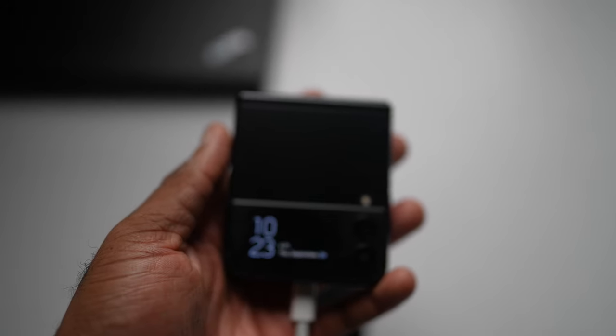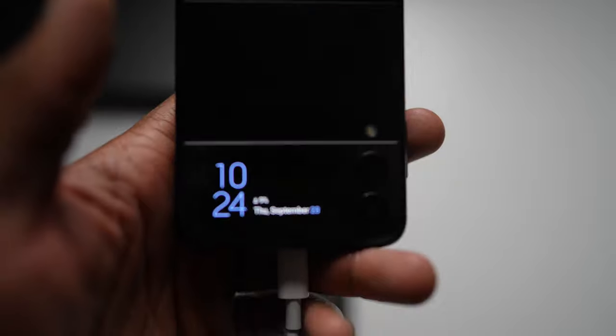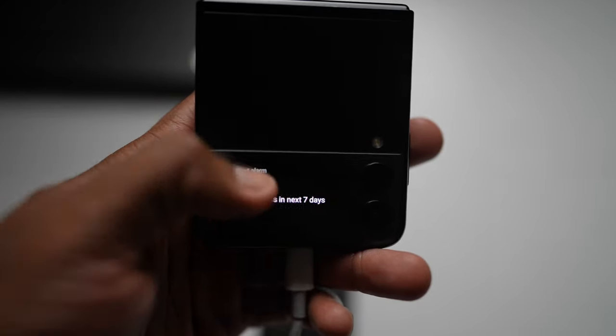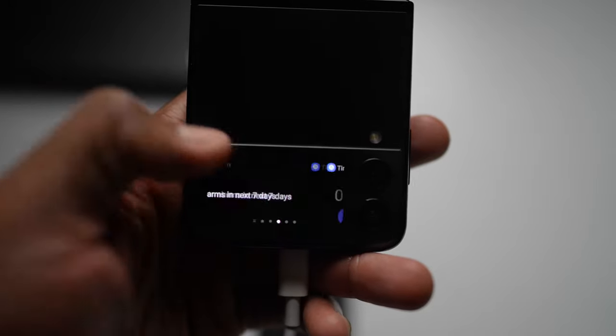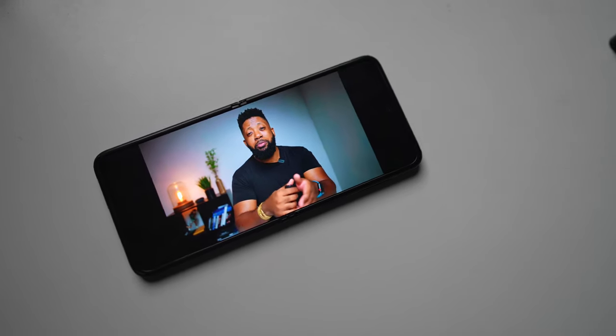Just using this phone over the past few weeks has been incredible. Battery life is good — the Z Fold definitely has a better battery life than this phone, but using this phone in general you should be able to get a full day out of it, especially with the power management built in.